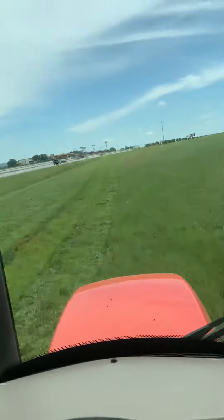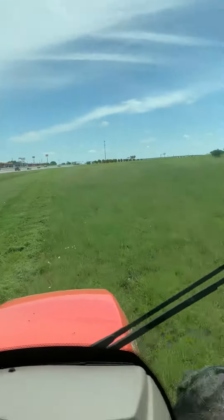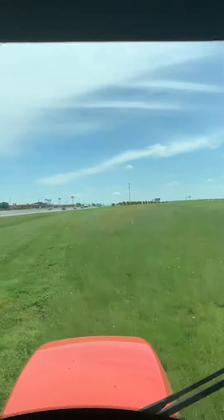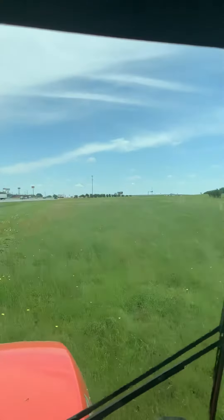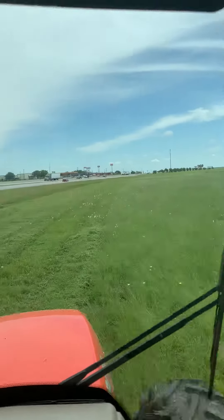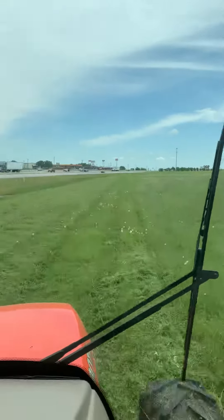Not leaving too bad of ruts though. I've got my guys out — the rest of my crew are on the smaller areas that are a little easier to manage with the zero-turn.